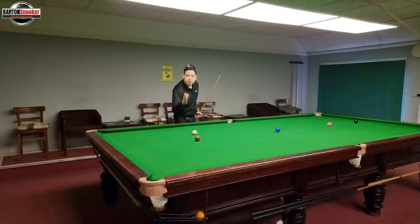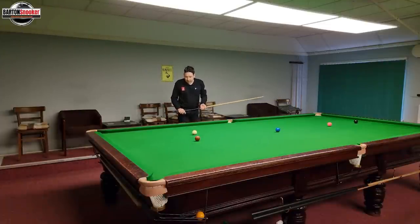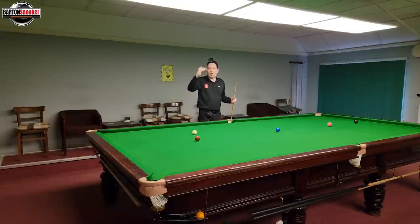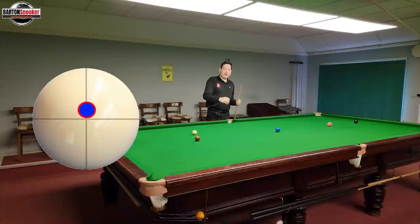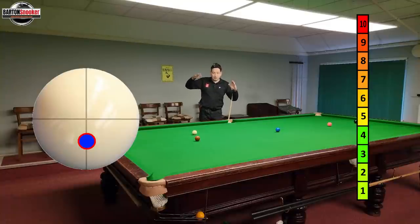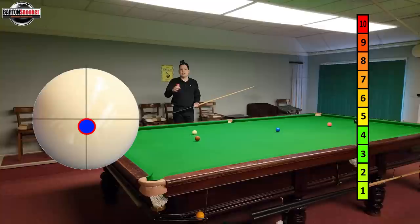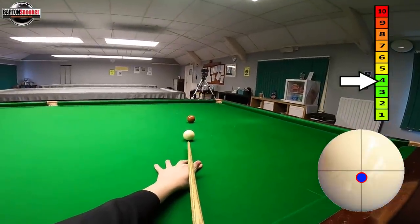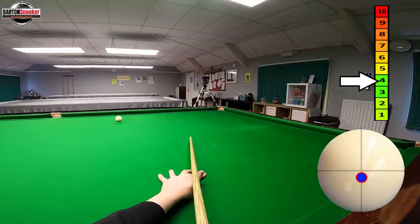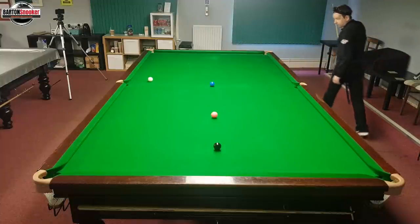We want to try now to stun the white so that we send it wide, it comes off this cushion and then down towards the blue. The problem with a stun shot is you've got the height on the white and also the power — both will alter how much stun you get. So I'm going to pick minus one on the white — from the centre, just one tip down — and I'm going to try and hit these a little bit harder. Let's play this first one. OK, that's good — we'd be happy with that angle there on the blue. It's a nice little angle; we can get to the pink.